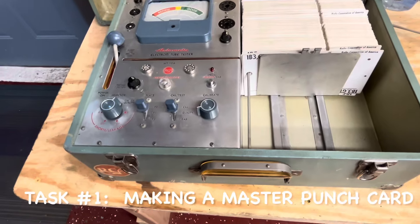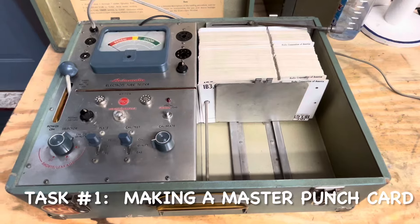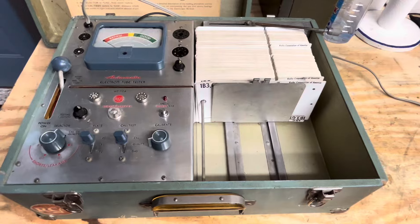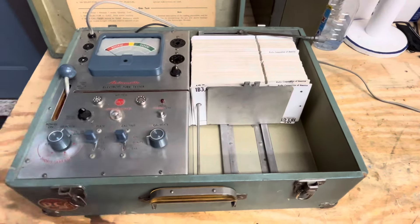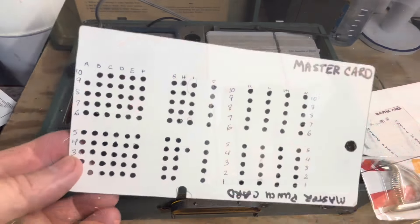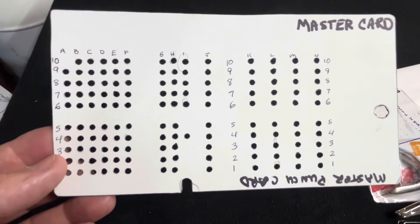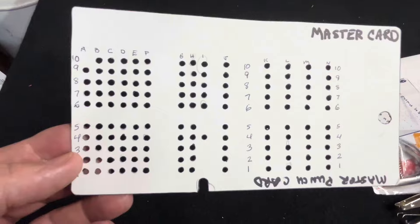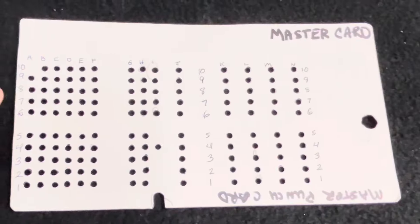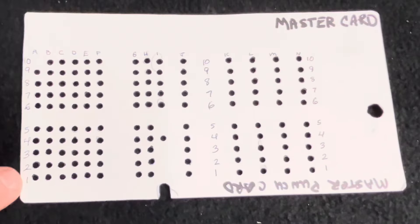When I got this tester, I did not have a master punch card, and you have to have that in order to make new cards for tubes that aren't included in the tester. The master punch card has all the possible hole locations punched out, with rows and columns numbered — columns A through N and rows 1 through 10.